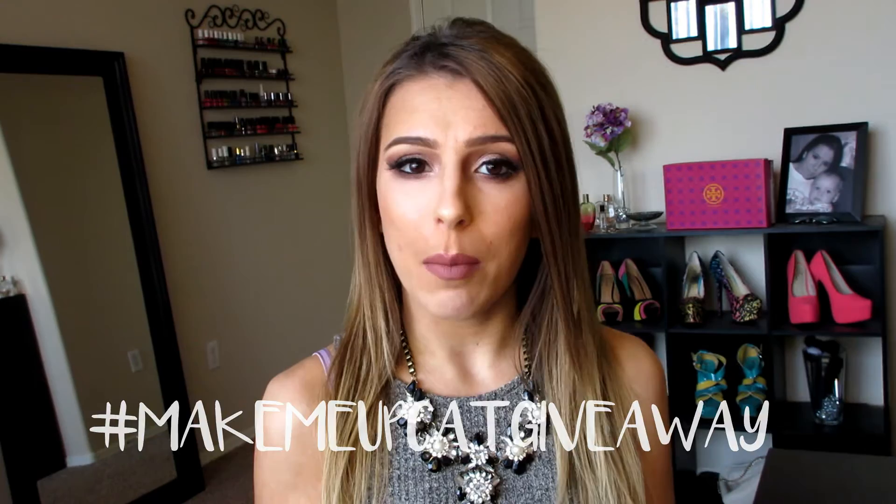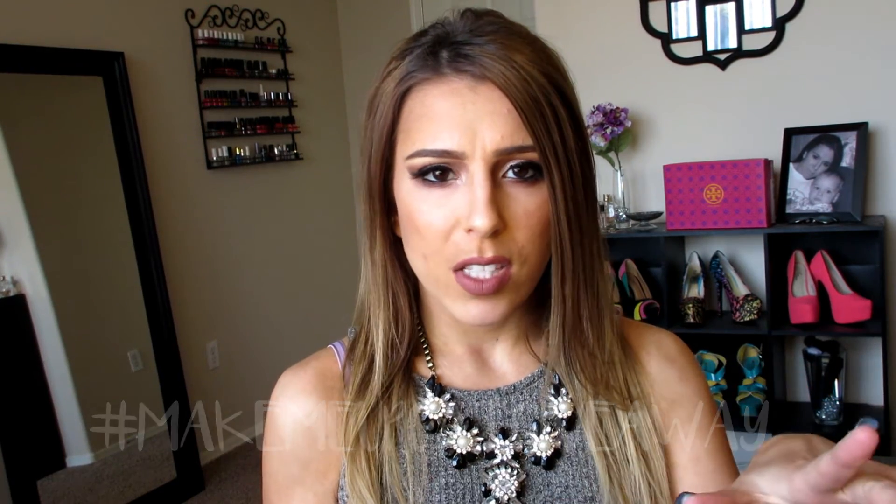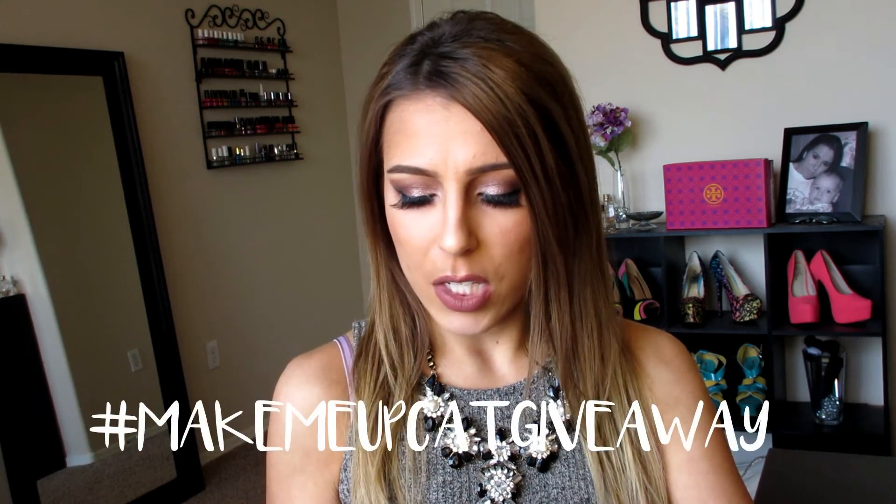This giveaway is going to go until Christmas, and then I will announce the winner a few days after that. I hope you guys enjoyed this video — if you did, make sure you are subscribed to my channel. Thank you so much for watching. Comment down below what you want for Christmas — that is going to be one of the rules for the giveaway. For an extra entry, follow me on Instagram and Twitter. For Instagram, repost the picture I'm going to post of my giveaway using the hashtag MakeMeUpCatGiveaway. For Twitter, tweet me using the hashtag MakeMeUpCatGiveaway. Those are going to get you extra entries. If you don't want extra entries, just make sure you're subscribed and comment below what you want for Christmas.